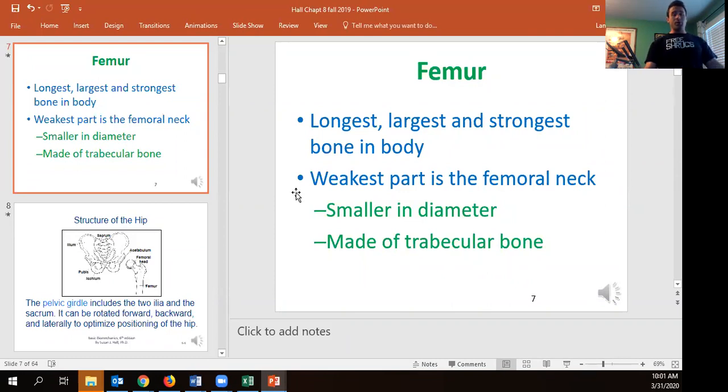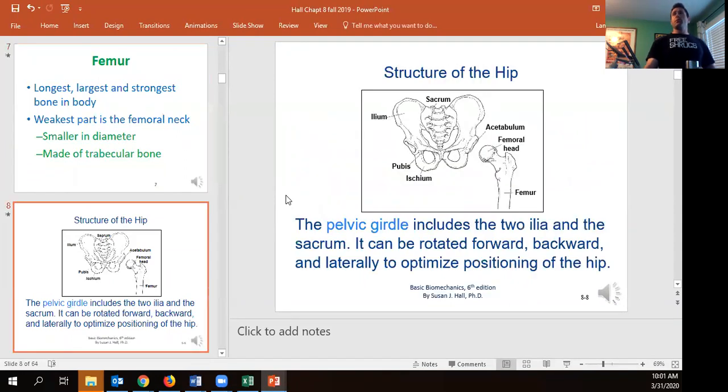This is also what Bo Jackson broke as a 20-something-year-old while playing professional football, which effectively ended his football career — he only played professional baseball afterward. If you're not familiar with Bo Jackson, I suggest watching the 30 for 30 'Bo Knows.'